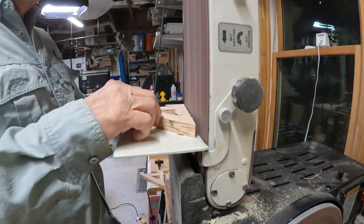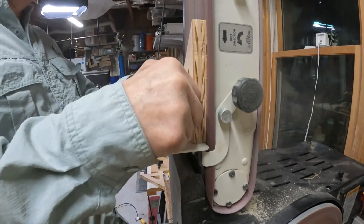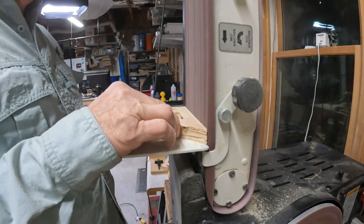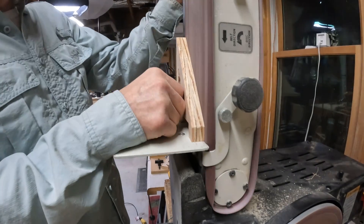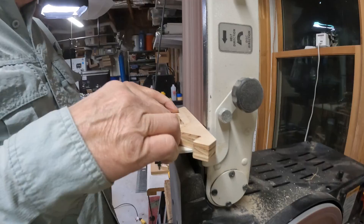The next step is to take them over to the sander and sand off the tabs and clean up the part. Once that's done, you've got a CNC French cleat shelf bracket.